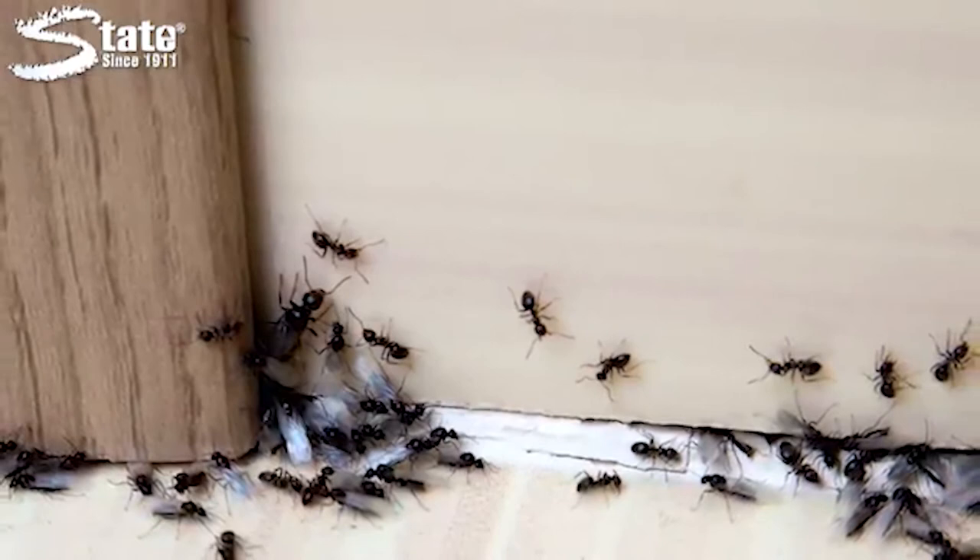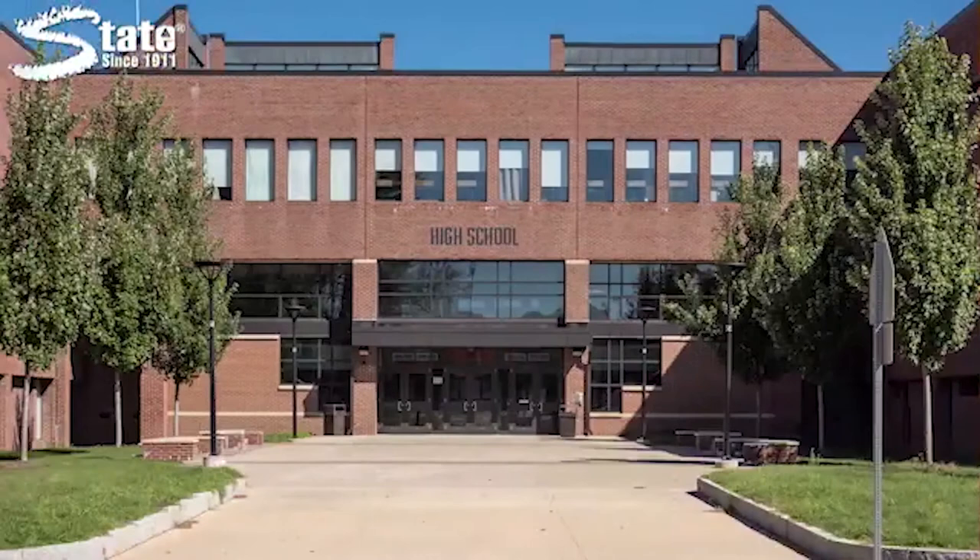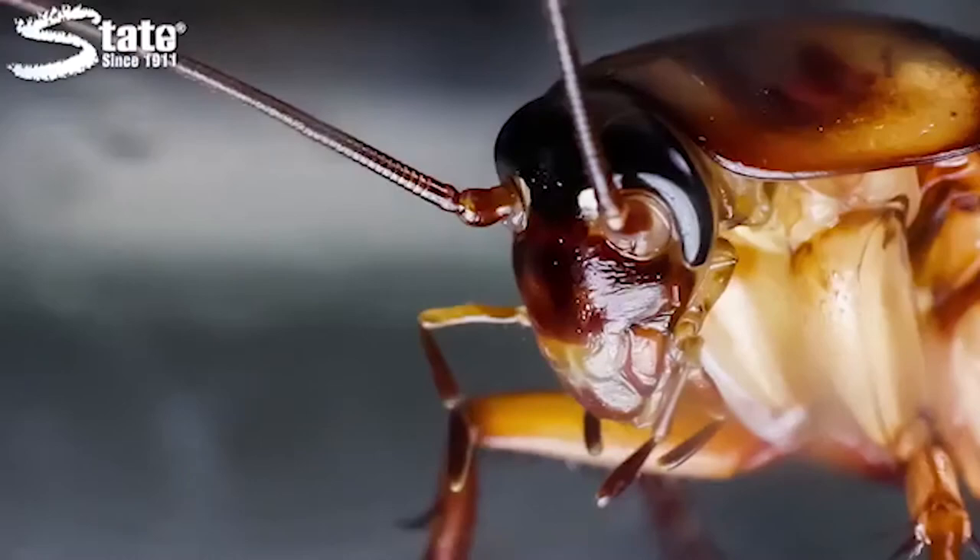Zero-In Roach and Ant Killer is ideal for use in hotels and motels, warehouses, schools, office buildings, industrial plants, hospitals, restaurants, and more. Zero-In Roach and Ant Killer — another great solution from State Industrial Products, caring for work environments since 1911.